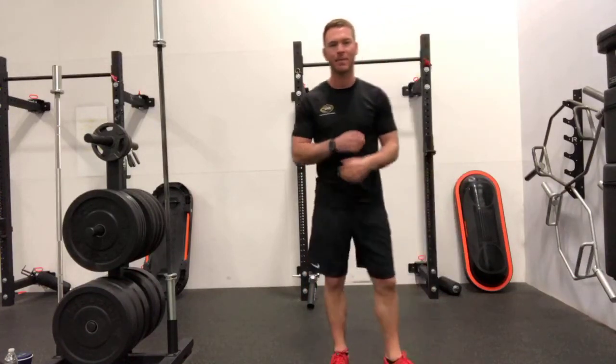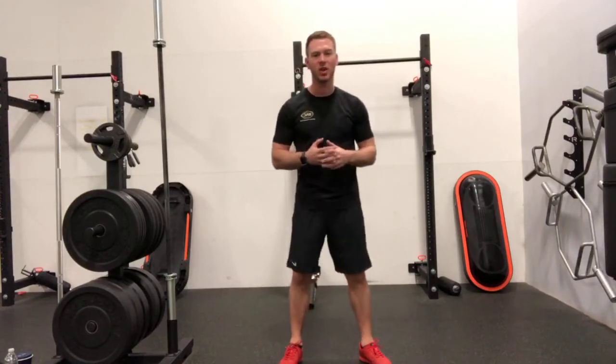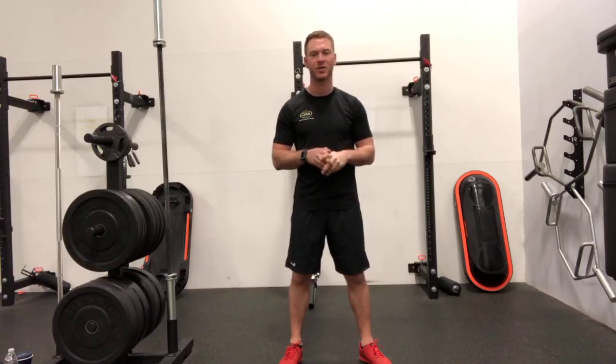Hi, good morning everyone. Thanks for checking back in. Today I wanted to talk about your squat and just an interesting cue that I've been liking to use, and you'll hear a lot of other fitness professionals use it. Thinking about the squat movement — pretty common movement.